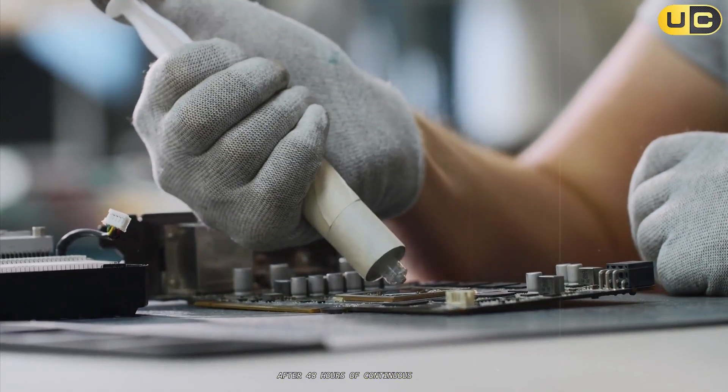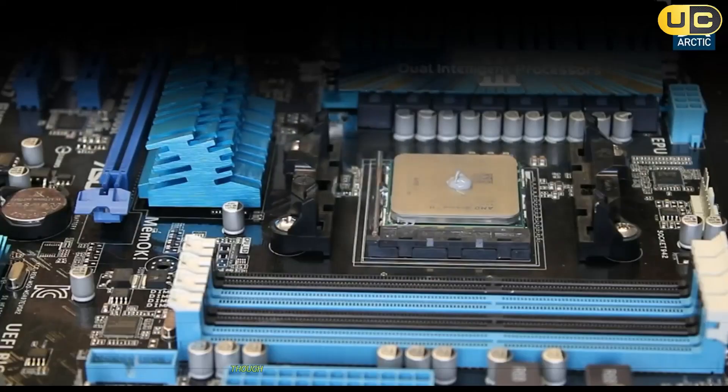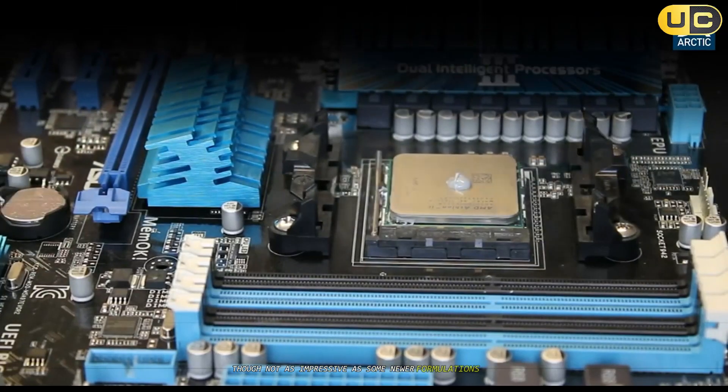After 48 hours of continuous testing, I observed that temperatures remained mostly stable, though not as impressive as some newer formulations on the market.